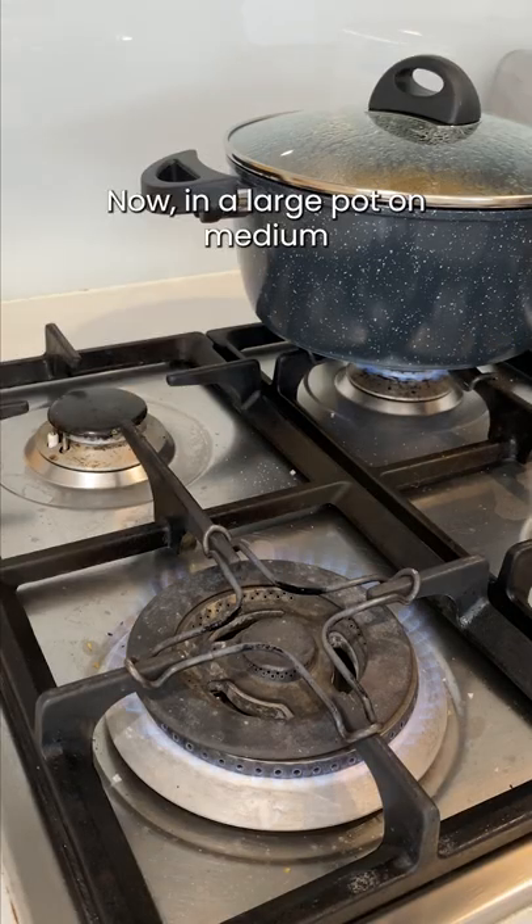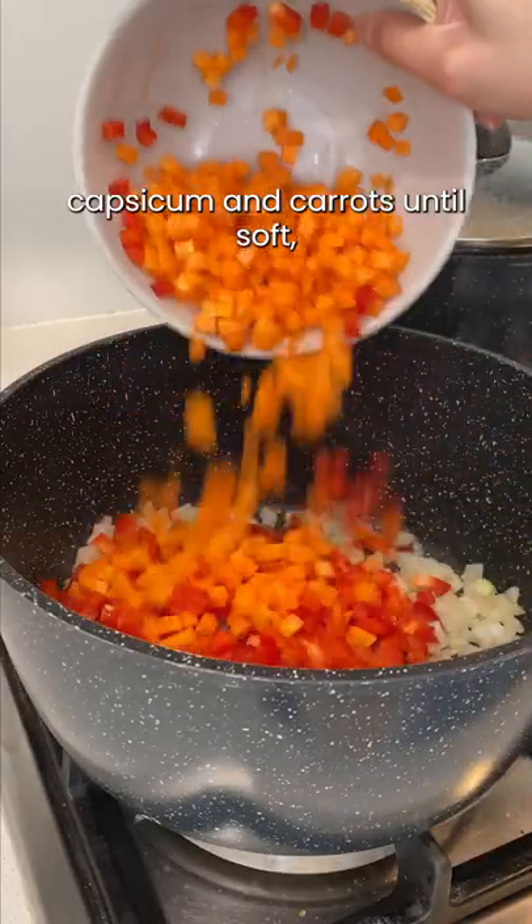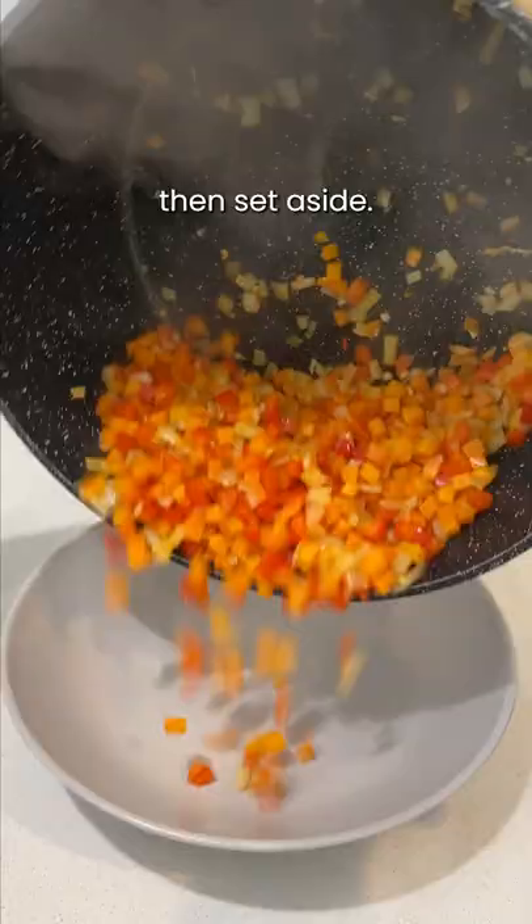In a large pot on medium high heat, add a teaspoon of oil. Saute the garlic, onions, capsicums and carrots until soft, then set aside.